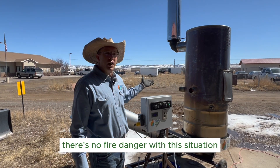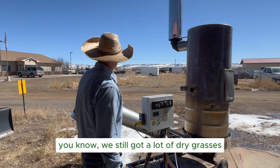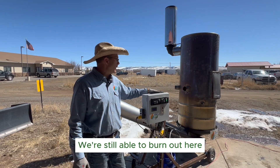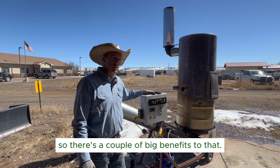Another advantage is there's no fire danger with this situation because there's no open flames. We've still got a lot of dry grasses and material around here as this snow is melting off, but we're still able to burn out here because we're fully containing the flames — so there are a couple of big benefits to that.